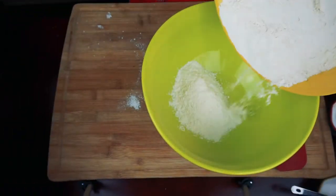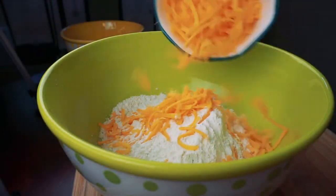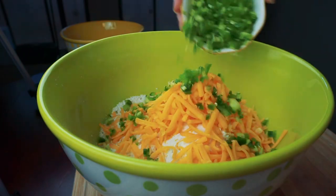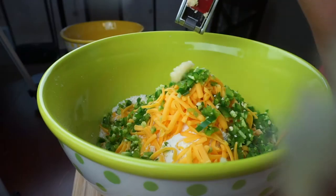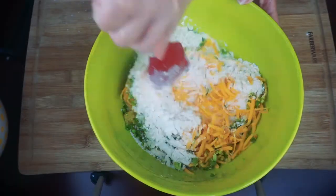Now that we have all of our ingredients, let's get started. In a large bowl we can combine the flour, one and a half cups of cheese, finely chopped jalapeños, sugar, salt, and garlic, mixing everything together until it's well combined.